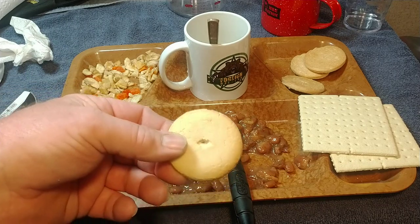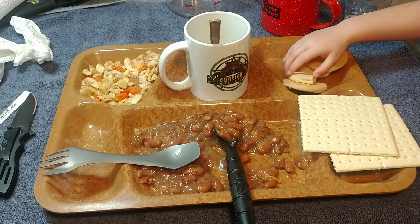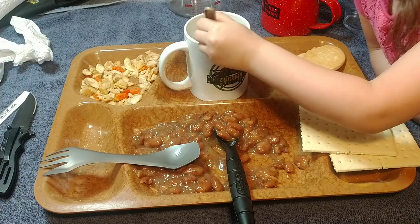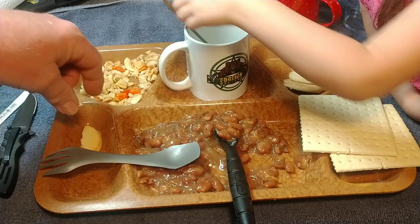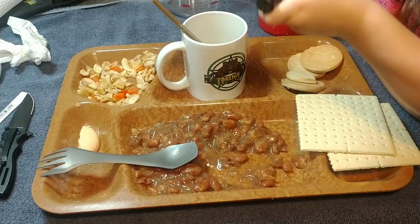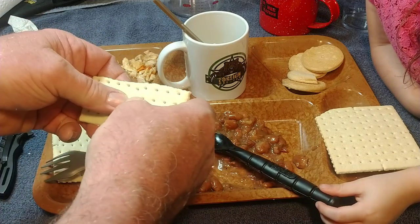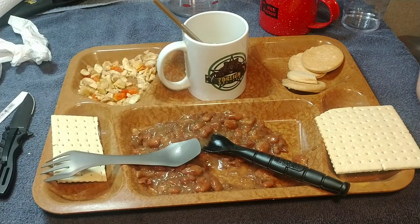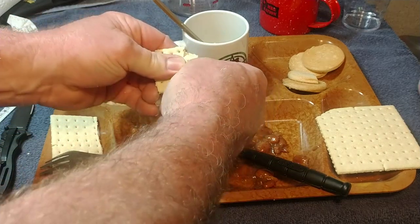Let's try a cookie. You want to try a cookie? The cookies taste real good. Now taste the cracker — tastes like a typical unsalted cracker.